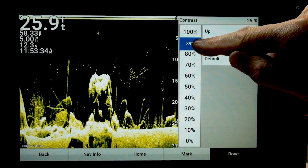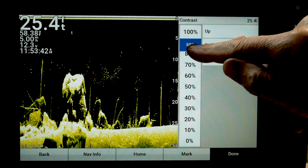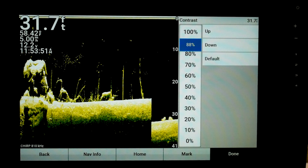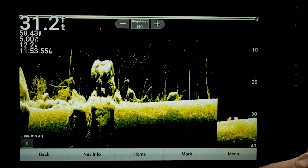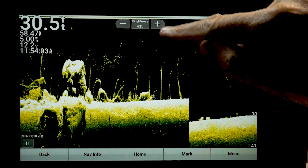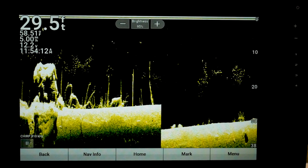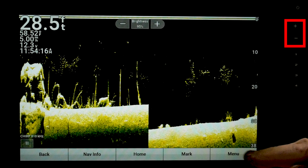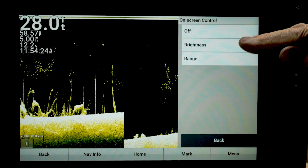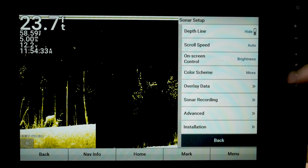I like to push contrast up close to 90%. I want to make these dots glow. My rule of thumb is I don't mind having a little bit of clutter on the screen, so I'll turn it up a little farther than I think I need it at times. You might notice I've got brightness on the screen where I can touch it and turn it up, and I can adjust my depth with the plus and minus buttons. If you want to change that, go to menu, sonar setup, and onscreen control — you can go range or brightness. I leave mine on brightness so I've got both available without going into the menu.